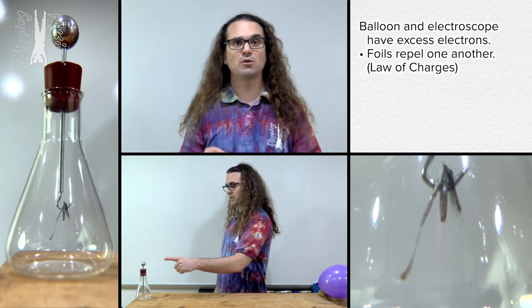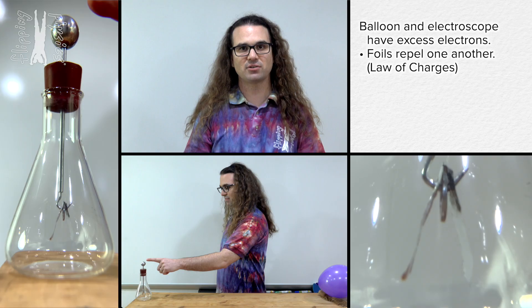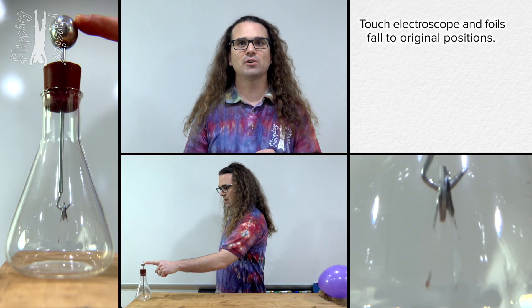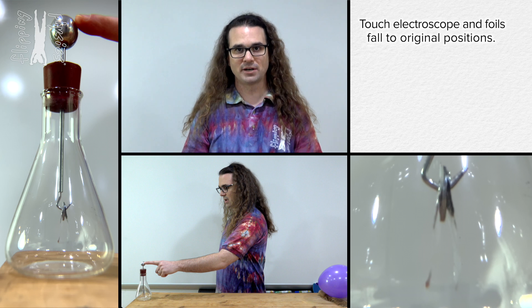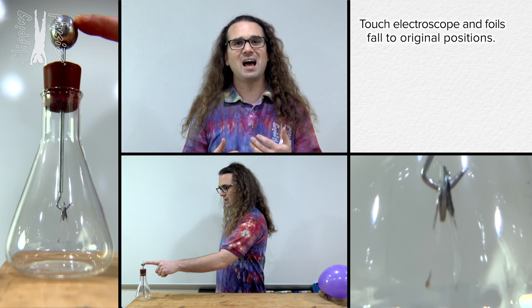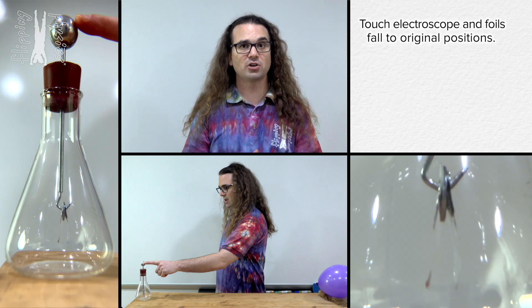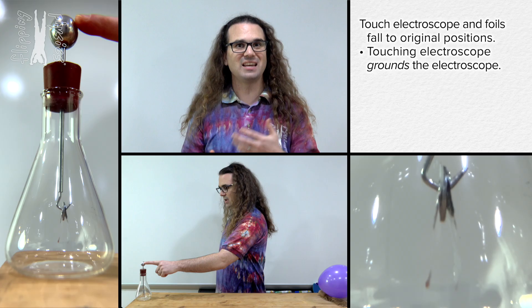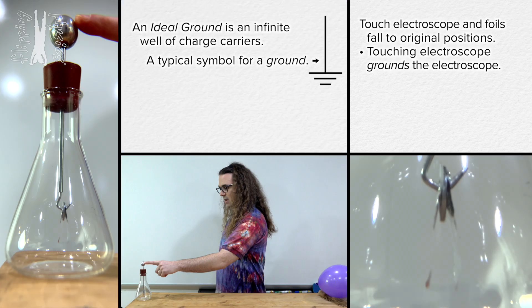At this point, the electroscope and the balloon both have an excess number of electrons. And then I touch the electroscope, and that causes the foils to no longer be repelled from one another. This is because, compared to the charge on the electroscope, I have a very, very large number of charges and I act as a ground. An ideal ground is an infinite well of charge carriers, and this is typically the symbol used for a ground.